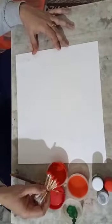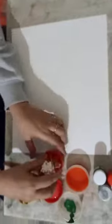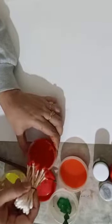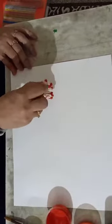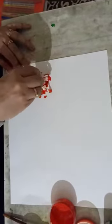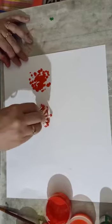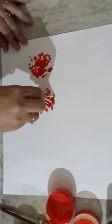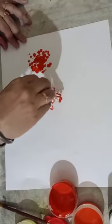Start now. Dip these buds in watercolors and take an impression. With buds, we are making flowers. See like this — you have to press, and these buds take the shape of flowers.